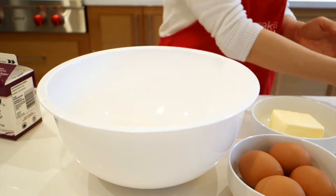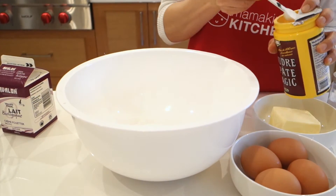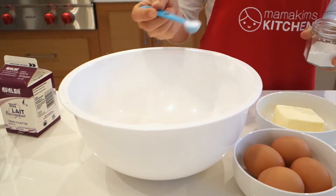Mix dry ingredients together: rice flour, baking powder, baking soda, and salt.